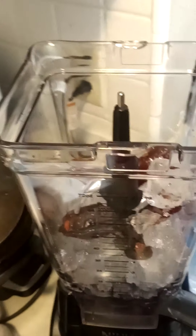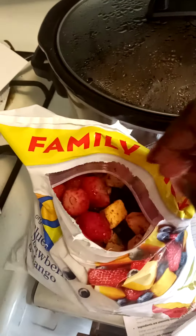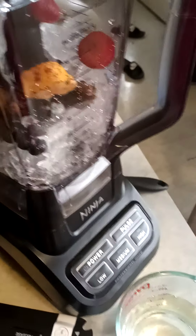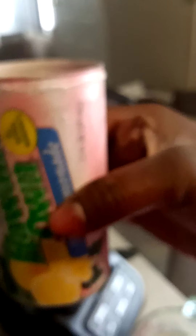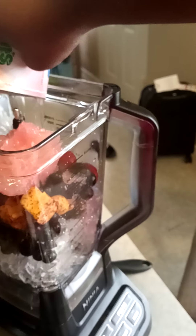Ice, just to be good. And then I have some fresh strawberry mango berries, I'm gonna also add here. Okay, and then I got some pink lemonade here — straight concentrate.